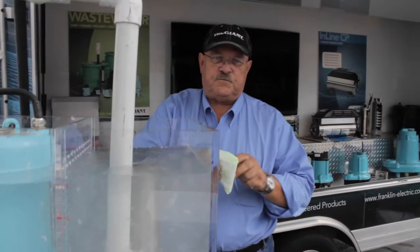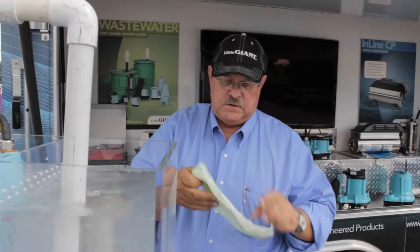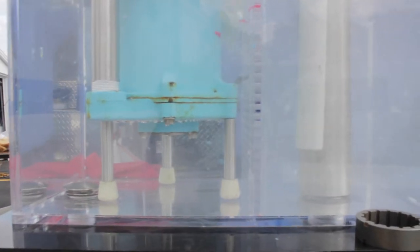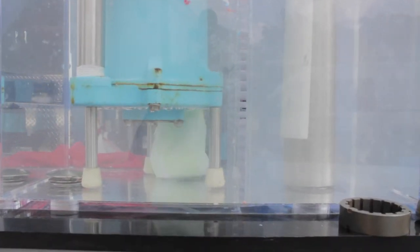Another item that gets flushed, though it should never be flushed, would be maxi pads. Again, with the grinder, it's got a really good cutter system to grind through it — that's no problem at all.